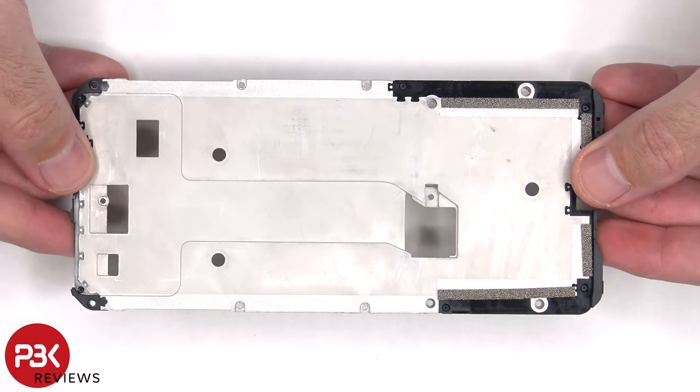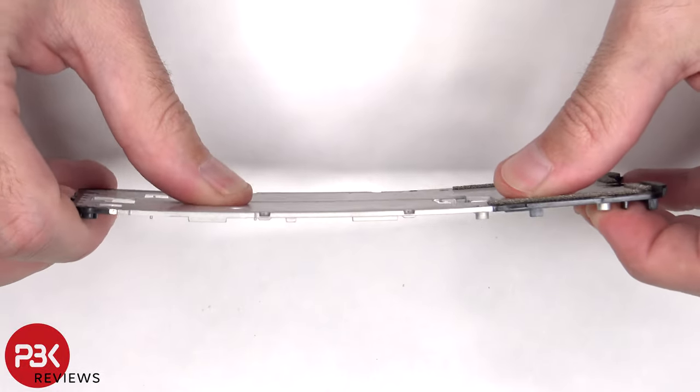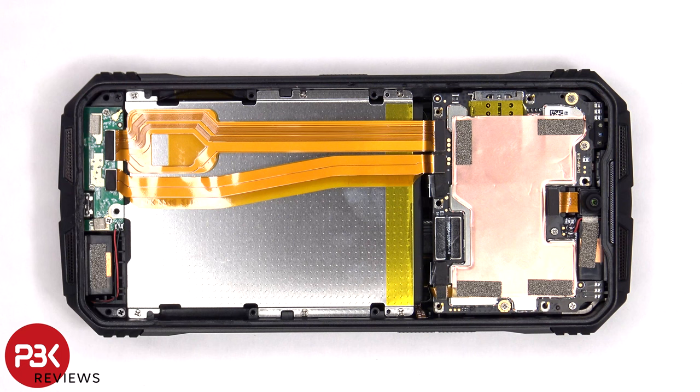Here's a better look at the mid plate or mid frame. I don't see a vapor chamber on this phone as it's specified on their website, so I don't know if it's the case for the review unit I have or if this will be the case for all of the phones. The battery cables can now be disconnected followed by the rest of the flex cables.